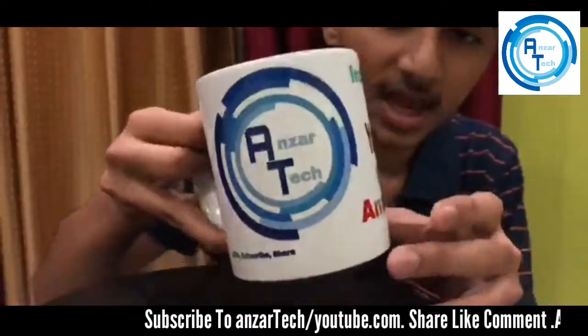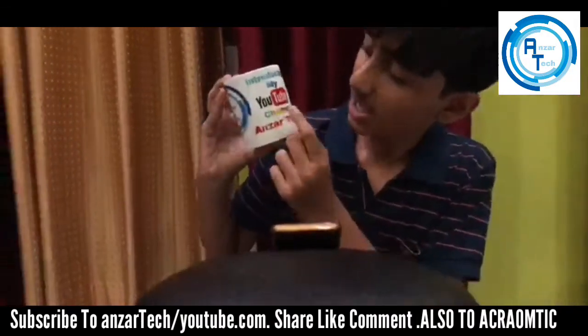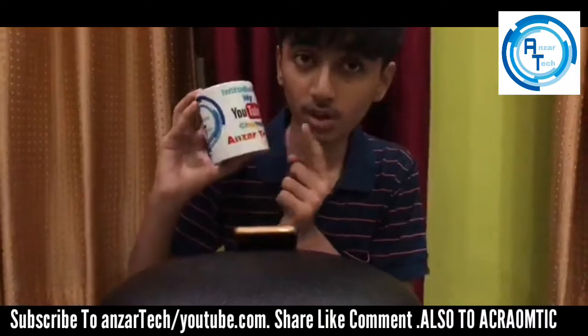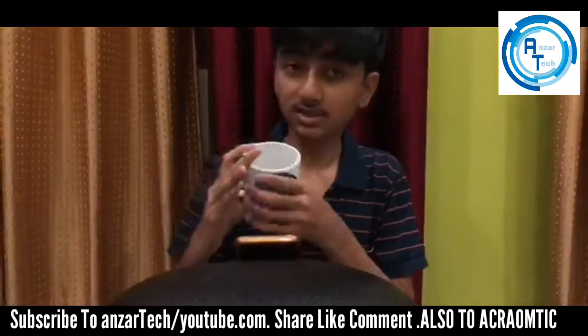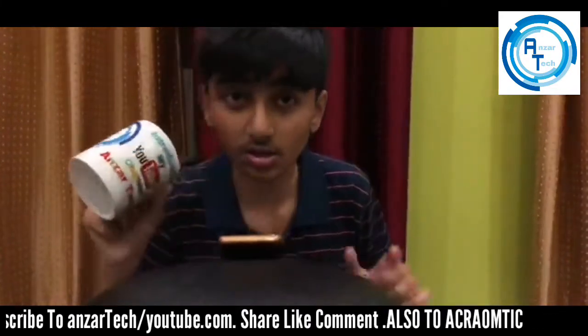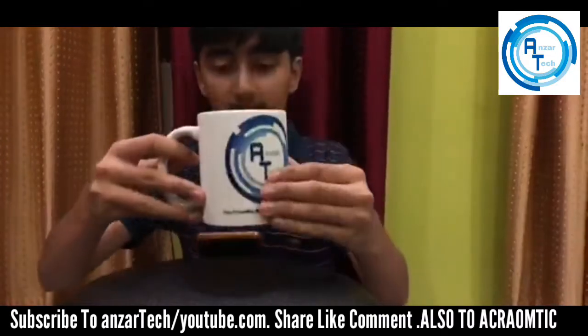Please like and subscribe guys. And here is the main thing — introducing my YouTube channel, Anza Tech. This cup was ordered by my Mamu. The cup is amazing; it can be handled and we can drink from it very nicely guys.